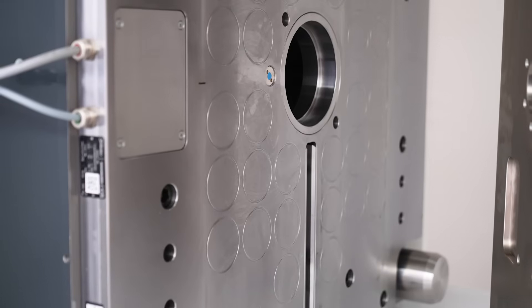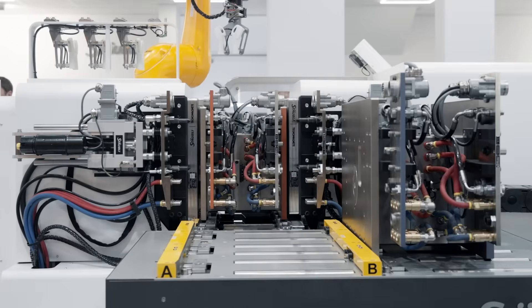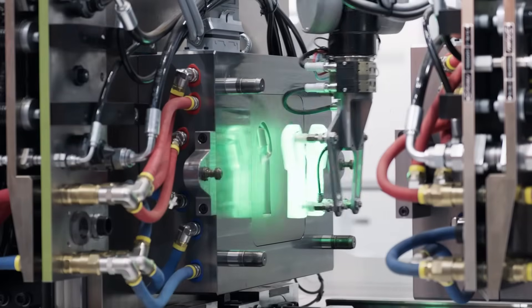The magnetic clamping system is adaptable to all injection molding machines in the industry. There are no mold modification requirements necessary, so molds of any size or dimension can be used with our magnetic clamping systems. It's very simple technology and easy to use.